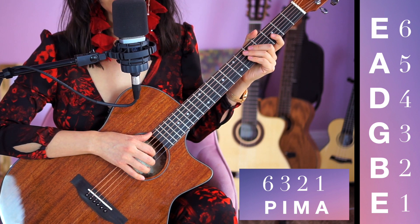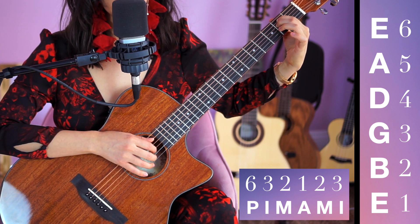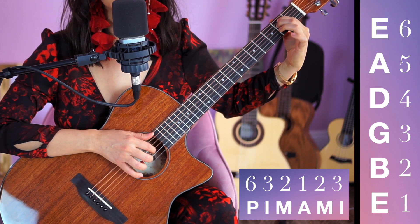In the previous video, we learned the pattern 6-3-2-1. Now today we're going to learn the pattern 6-3-2-1-2-3.